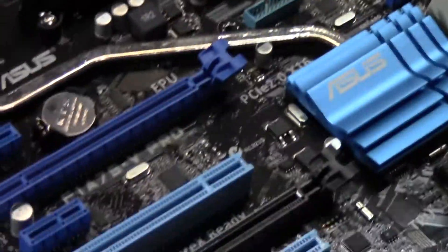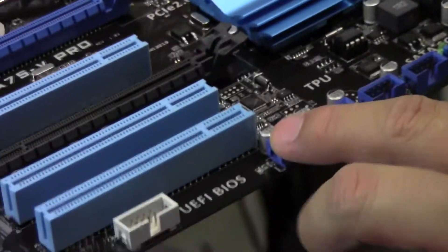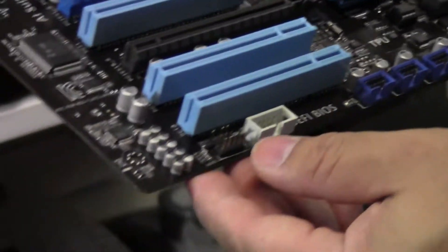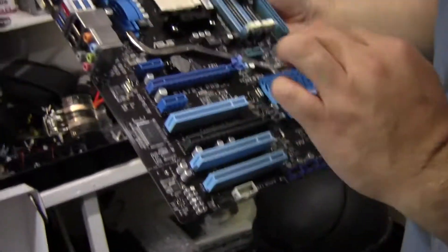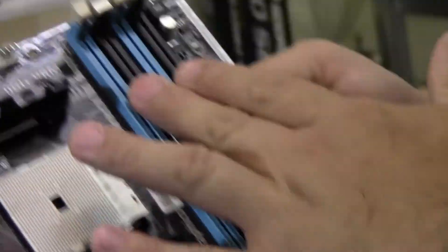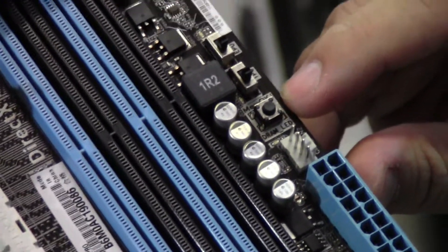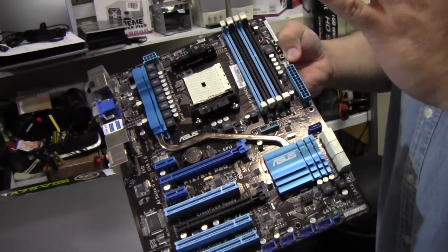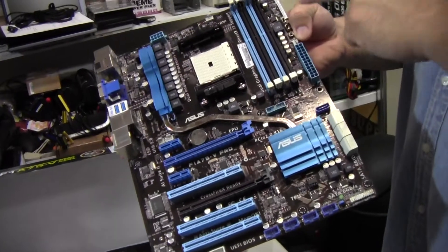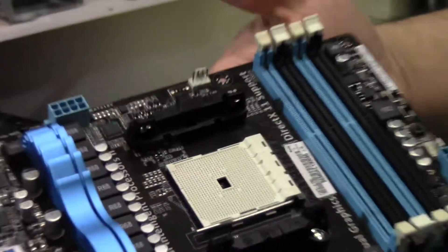You have a USB 3 header here for the front panel and the BIOS chip. You have the front panel connector, four USB front panel connectors, SPDIF, COM port, fan connectors, your four DIMMs, and switches — TPU to turn on that feature, EPU to turn on that feature, and the MEMOK button. MEMOK is a feature on a lot of top-end ASUS boards: if you have memory that's not on their verified vendor list and it won't boot, just press the MEMOK button and the onboard software will set things up so it'll boot off the RAM.